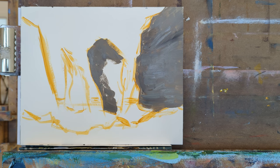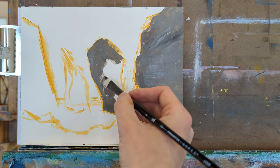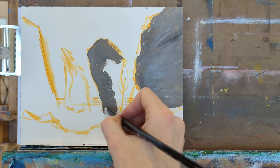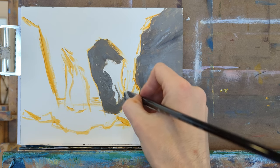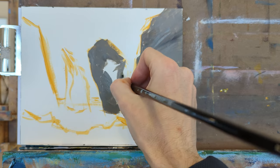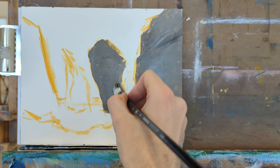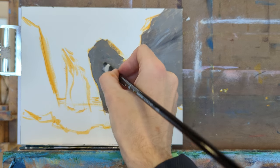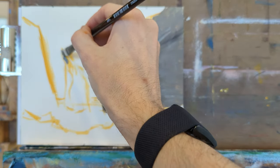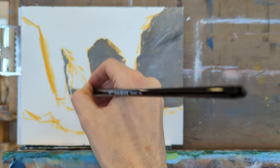It probably would have been smarter to begin with the sky, but painting back to front is a smart and efficient way — you don't have to do it like that though. I'm always thinking about revisiting the shapes and angles I chose in that initial sketch. Those initial sketches have a lot of life to them, but they may need refinement to make more effective shapes in subsequent layers.